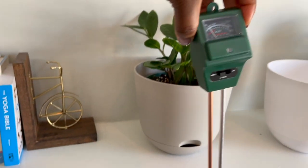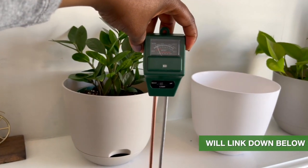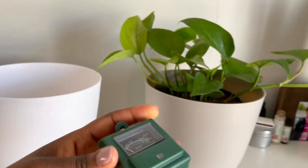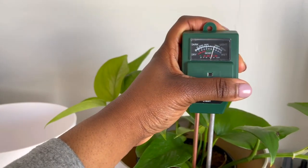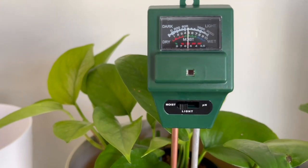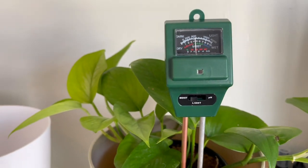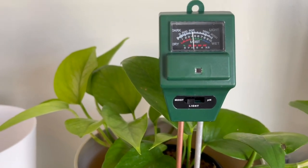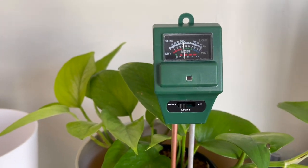One of the things I love already is this moisture meter that I picked up from Amazon. It's been very helpful — I just stick it down in my plants about two inches and it reads the moisture of the soil, telling me if it's moist, too wet, or too dry, so I know exactly when to water. Before I purchased this I was just using my finger, but this is a bit more accurate and I really do love this tool already.